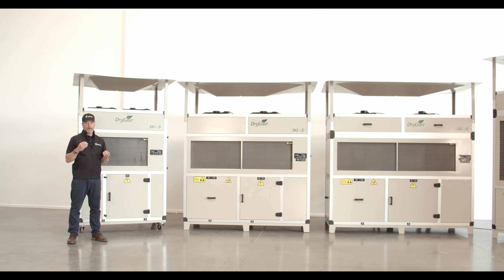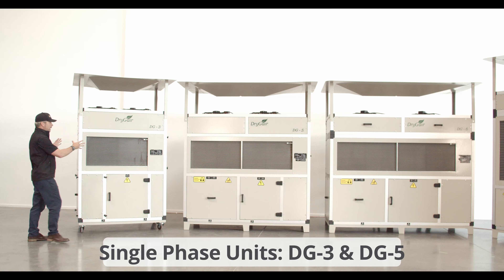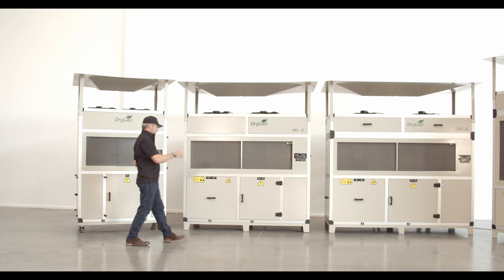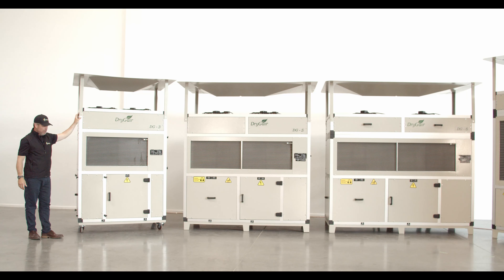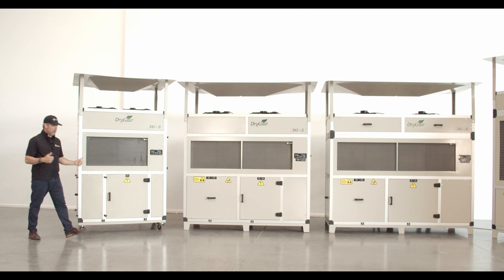Before we get into the science of Dry Gear, let me walk you through the Dry Gear units that Bell Park keeps in stock and has ready to ship. First, the single phase units: our GG3 and our GG5 — the 3 signifying 3 gallons per hour, the 5 signifying 5 gallons per hour. All Dry Gear units ship with a hood, which is not attached — you have to mount the hood yourself, but it's very easy to do. The GG3 ships on wheels, which is ideal for rolling it into place in a drying room or a smaller growing area.